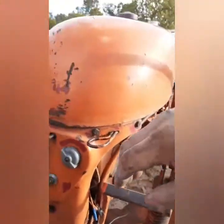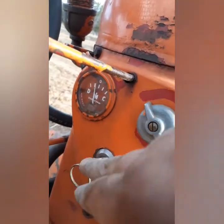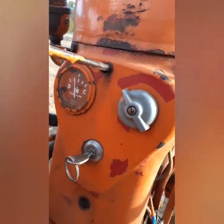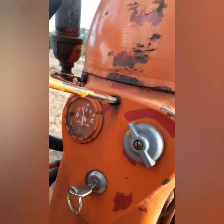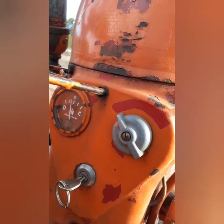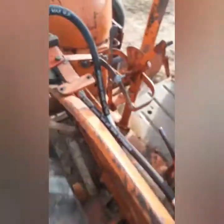As you recall, the voltage drops. Make sure it's in neutral. Let's give it some time here and see if it charges. Yep, there it goes.